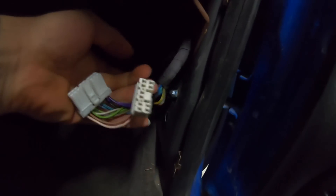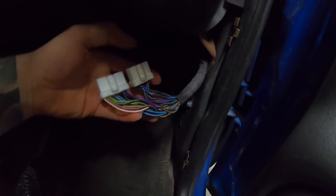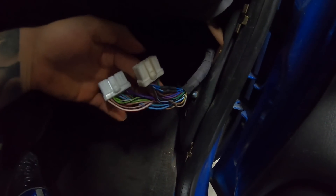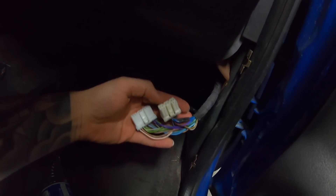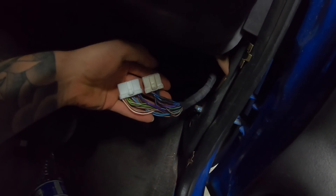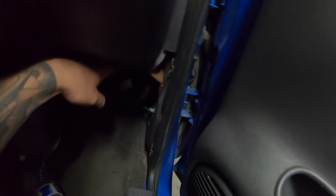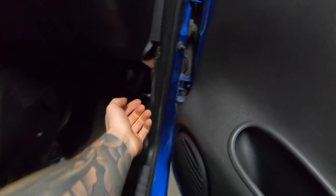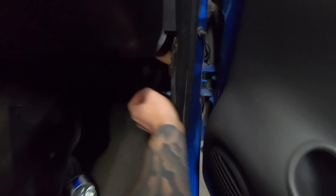Just so you guys know what I'm talking about - the factory amp is down here and I unplugged the two wires from it. What these bypass clips do is they're jumpers for the reverse speaker wires - they plug into our factory wiring harness and just jumper everything so that the wires continue from our head unit to our speakers, bypassing the amp box. I'm gonna order that and let's move on.